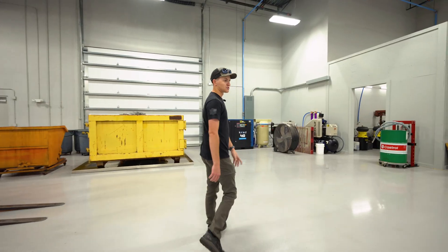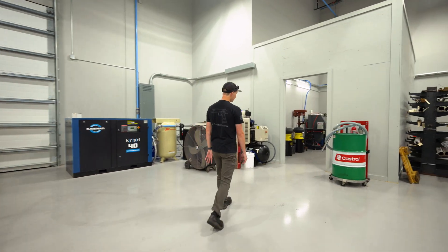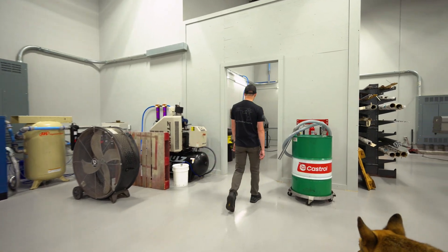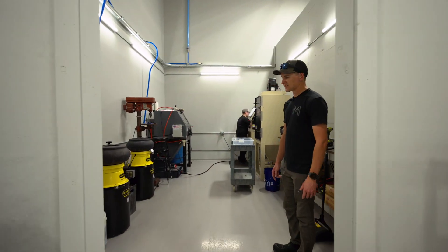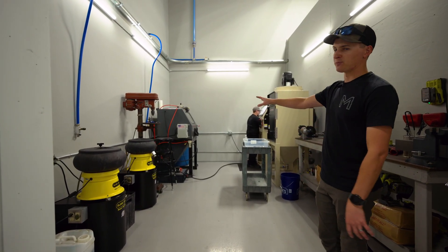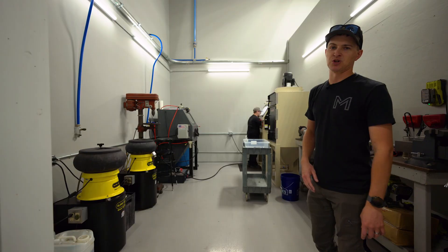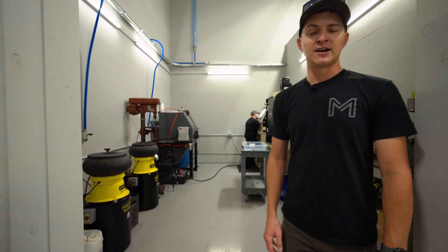He's running a blaster right now so it's a little loud back here. We've got two vibratory tumblers, we've got a vapor blaster, and a dry traditional blaster as well. It's also got a grinder, felt sander, and stuff like that over here on the edge.